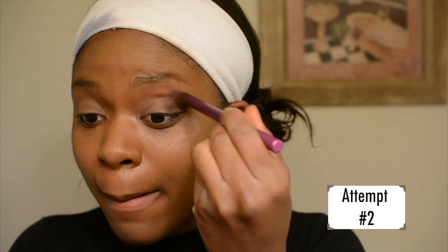That was a lot — that was a lot. We're gonna blend this out. I have really bad vision, so it doesn't look that bad in the mirror over there or on the camera.